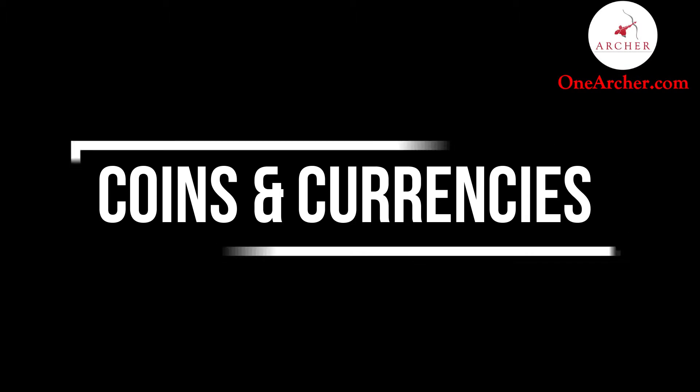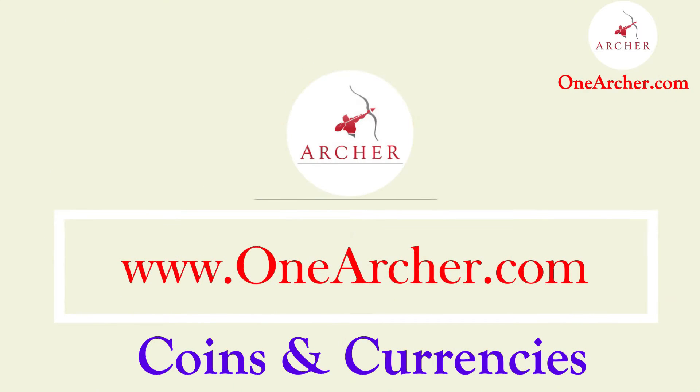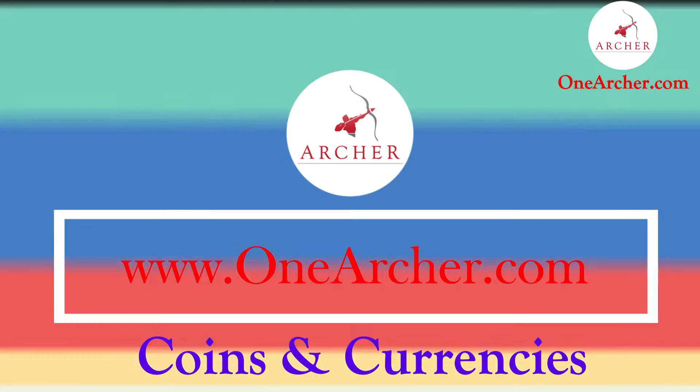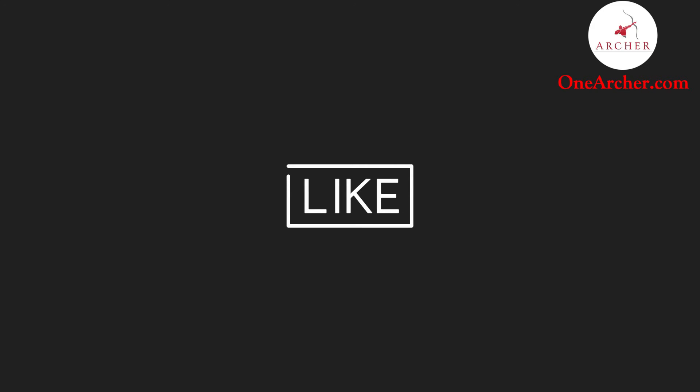To know more about these coins and currencies, please visit our website at www.onearcher.com. Please don't forget to like and subscribe, and mention the next interesting video you want to see in the comment section below. Thank you for watching.